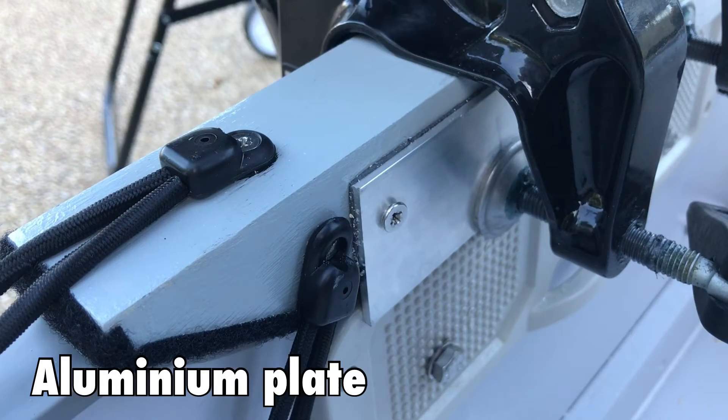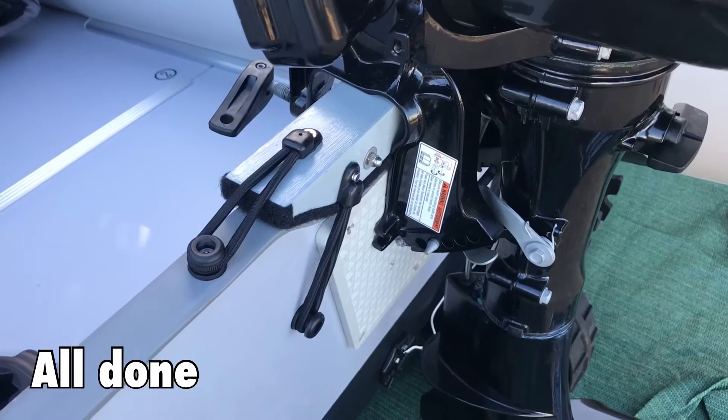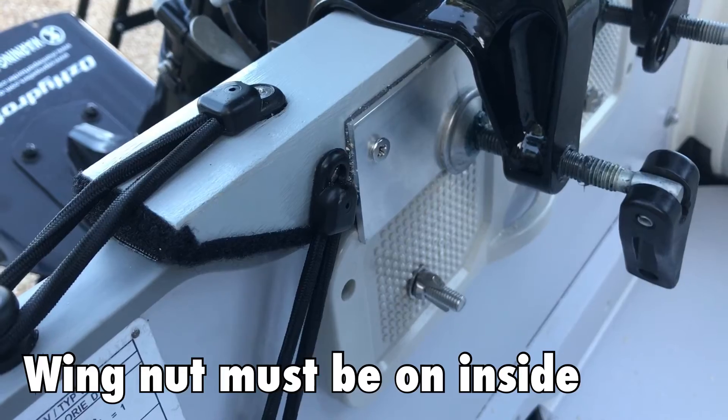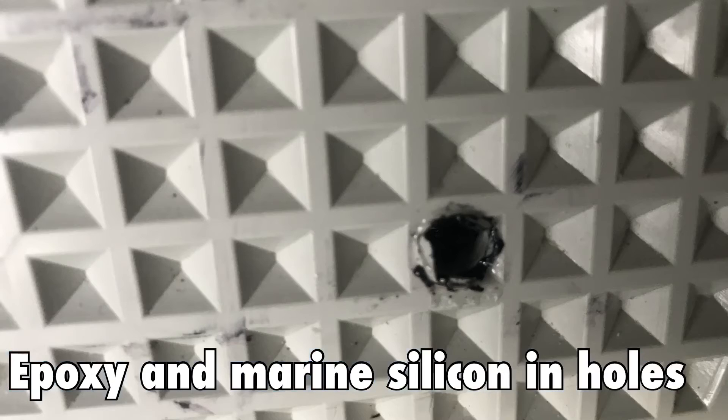The plate is nice and firm now and the motors are tight on the transom. I then added a few bolts at the bottom of the outboard just to make sure that it's bolted on, and that even if I hit a sandbank it's not going to fall off. The bolts need to be on the correct side and the wing nut needs to be on the inside of the transom.